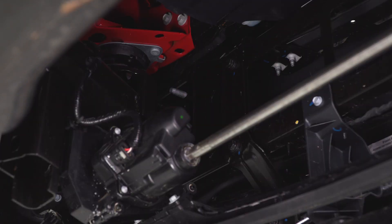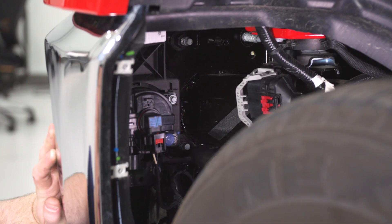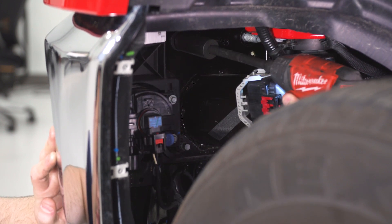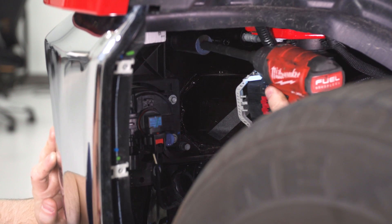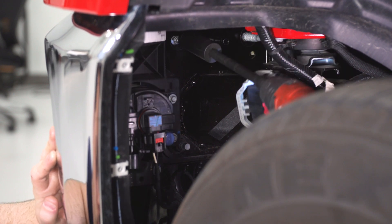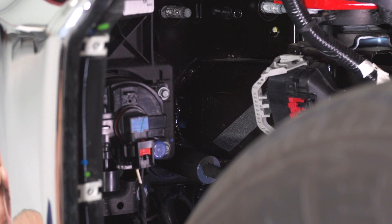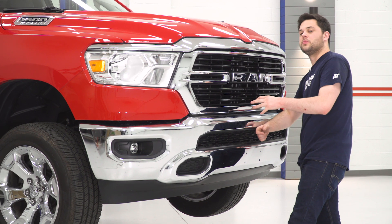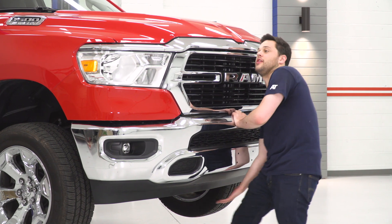Just like the other side, we're gonna start at the top with the ratcheting wrench, then move to the impact for the last two. Now we're gonna remove the two bolts on the outside — this is the last thing holding on our bumper, so you want to make sure you have a good handle on it before you remove these. Now the bumper is loose, so we're just gonna pull it straight back and off the truck.